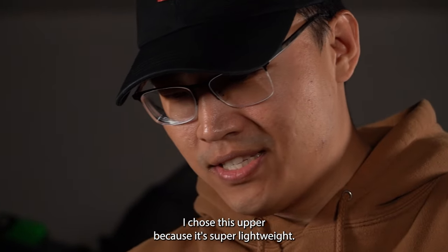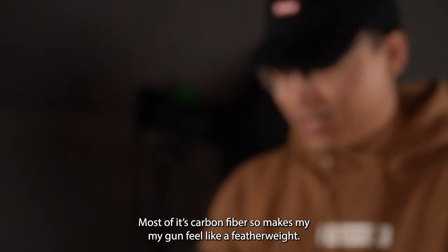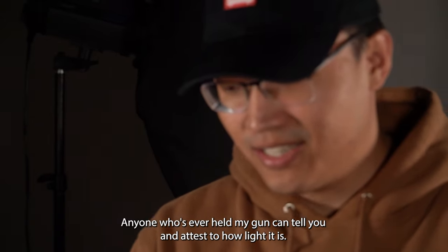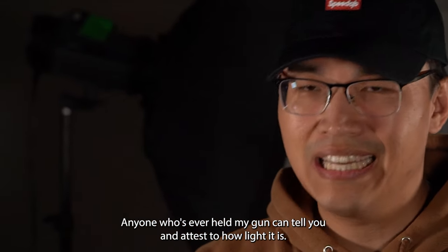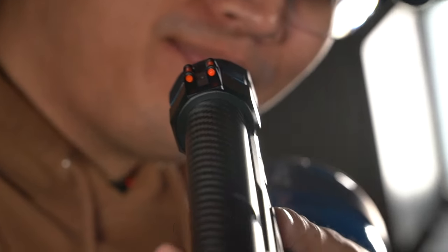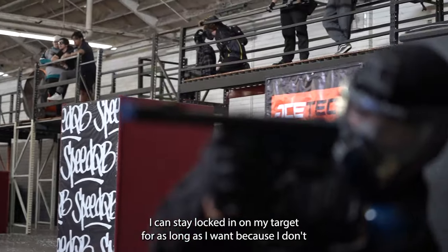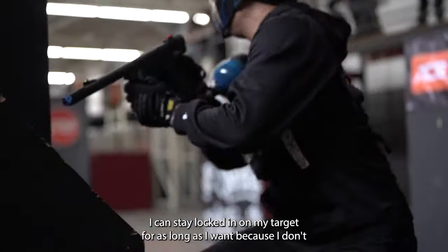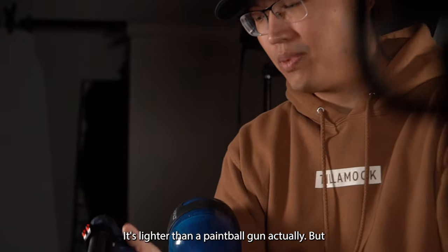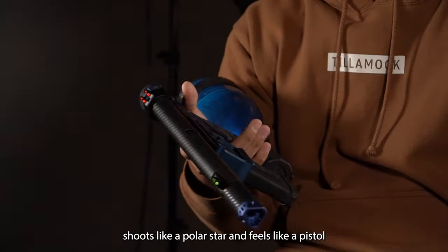I chose this upper because it's super lightweight — most of it's carbon fiber so it makes my gun feel like a featherweight. Anyone who's ever held my gun can tell you how light it is. I like the fiber optic sights because it gives me a quick aim down, I can lock on my target as quickly as I want. It doesn't feel like it's in my hands when I'm playing. I can stay locked in on my target for as long as I want because I don't feel tired while holding it — it's lighter than a paintball gun actually, but it shoots like a Polar Star and feels like a pistol.